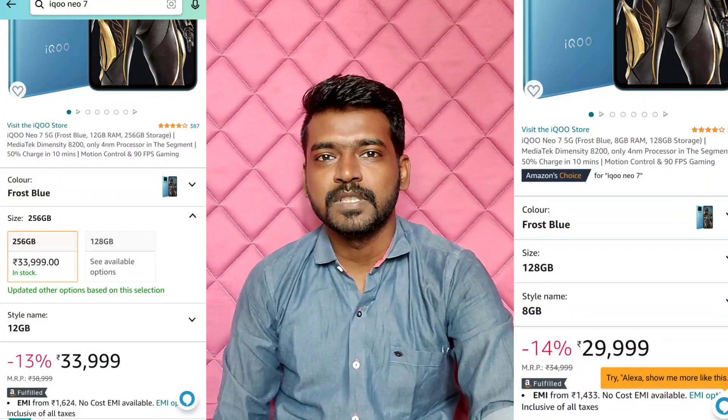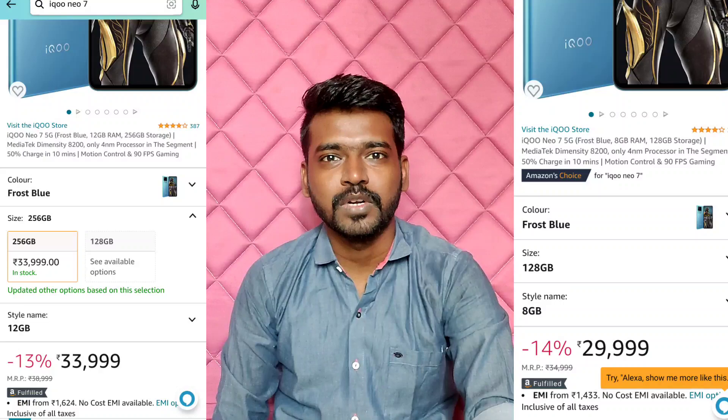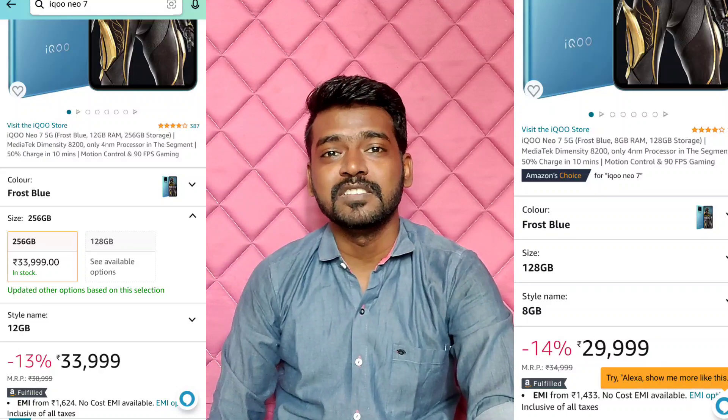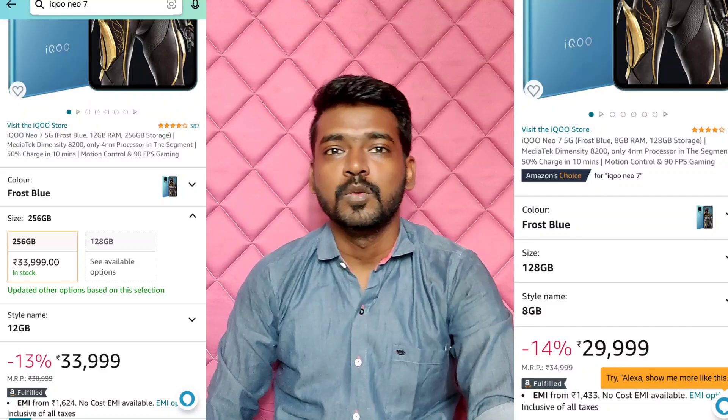First, I am going to tell you the price. 8GB RAM is $329.99. It is $339.99. You can also use the ICICI Bank credit card, SBA credit card, or Bank of Baroda credit card — if you are using it, $339.99.